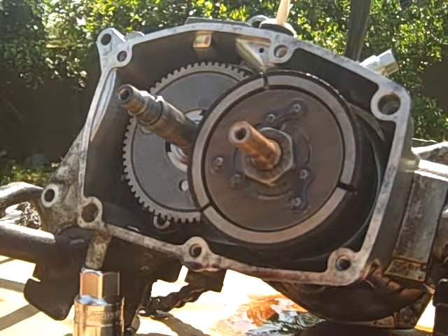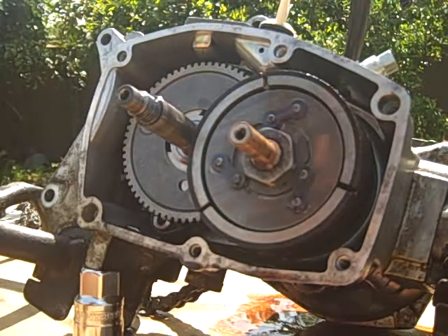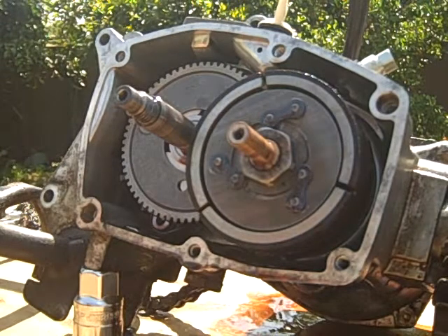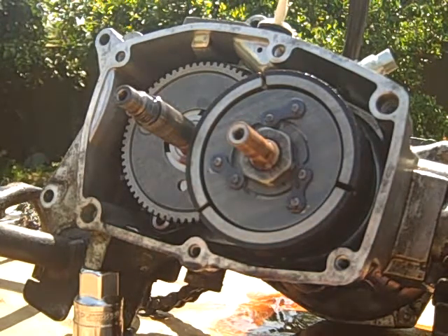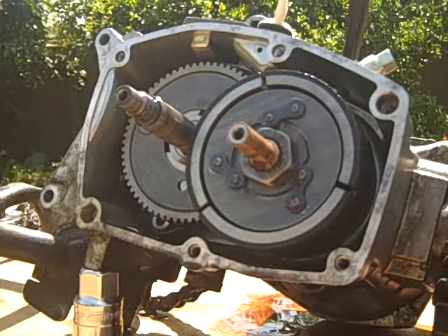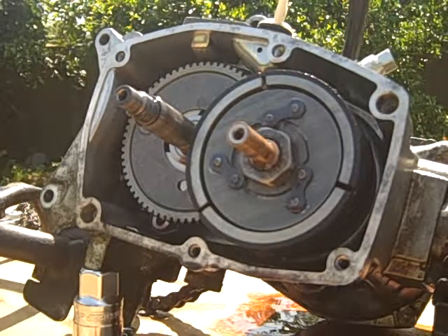What I may do in a bit is go ahead and take this clutch off so I can get to the second gear, and since I'm already in here, take a look at the pucks and see if they need replacing. I'm fairly certain that in the 29 years since this was built, it probably hasn't had new pucks, so more to come on that.